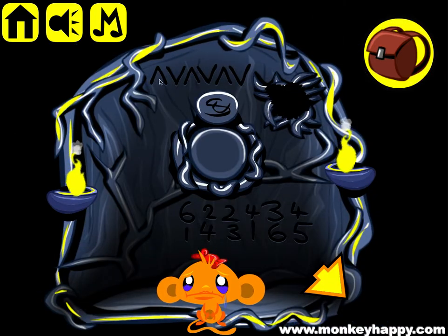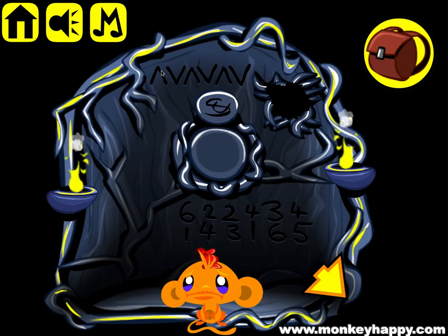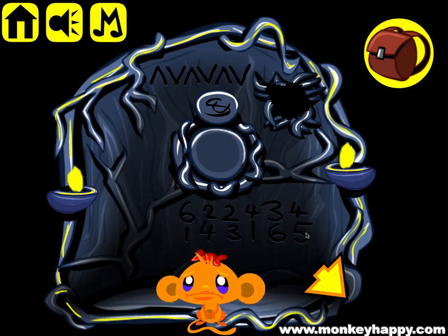Now let's look at this clue, which goes up, down, up, down, up, down, and the numbers are six, four, two, one, three, five.